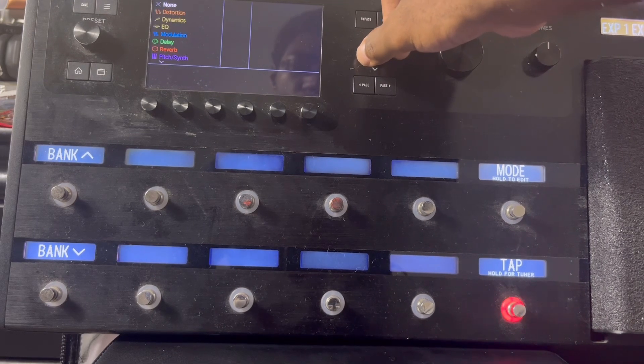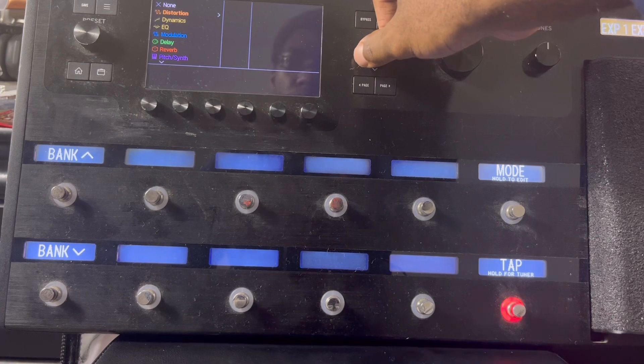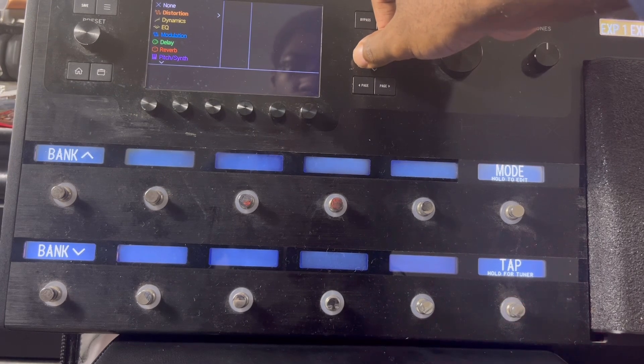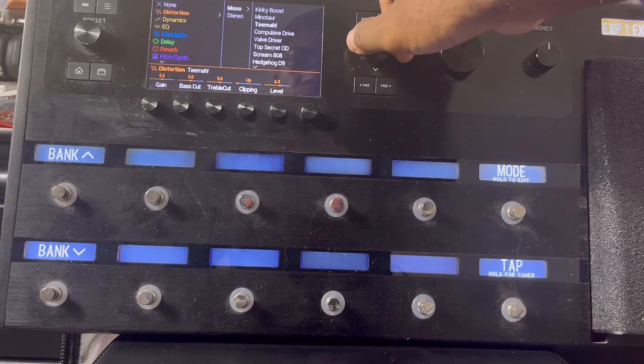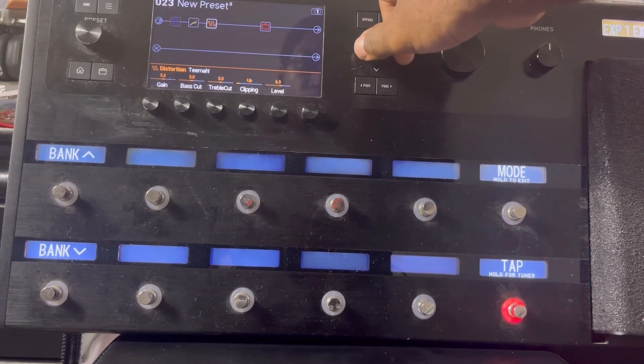I love doing overdrives, so I'm gonna use the distortion — that's the overdrive right here. I always go with the Timā. Like I said, this is my sound, I just like how it is.